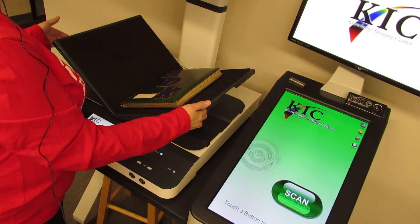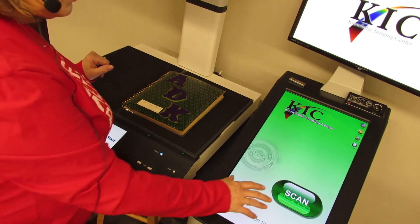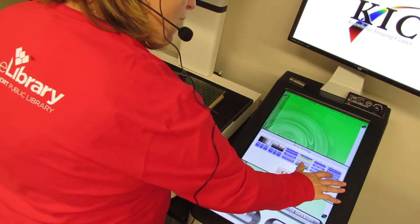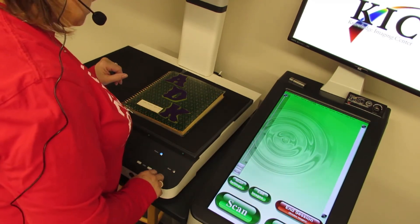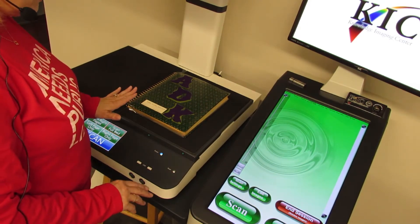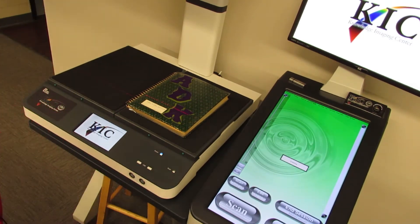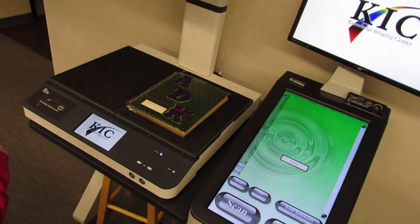It's real easy to use. You just touch any button to start, set your scan settings. Since we want this to be preservation quality, I'm going to set it at the highest possible resolution and set it to color. Then we just hit close and begin. I'm going to scan the cover and every single page just as it is right now. The very first time it will ask you to read the copyright notice and accept that, and then it just scans automatically and the image pops up on the monitor.